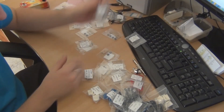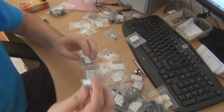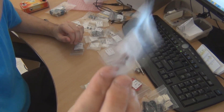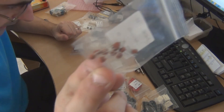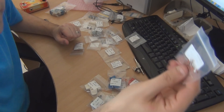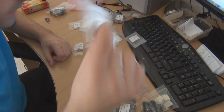One thing I forgot to mention with the pots: they are Alpha, which is pretty much the standard — decent, good quality pots. And the ceramics — for me, a ceramic is a ceramic. They've got thin little leads on them, and I haven't really seen anything different than that anyway. If it matters to you, yeah, they do have thin leads on them.